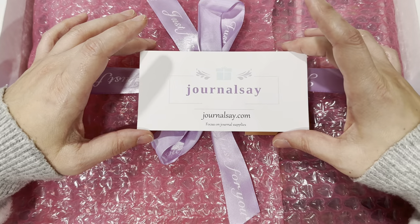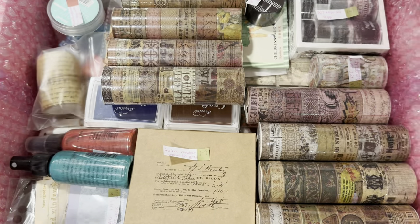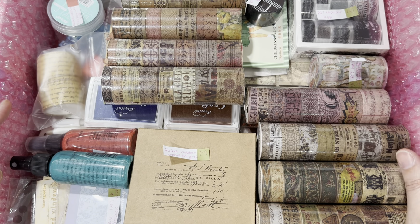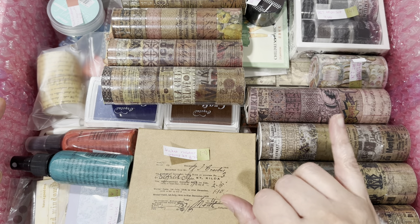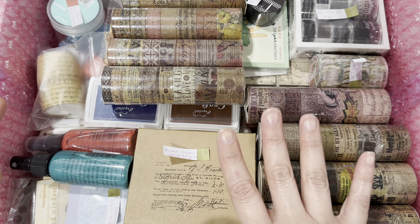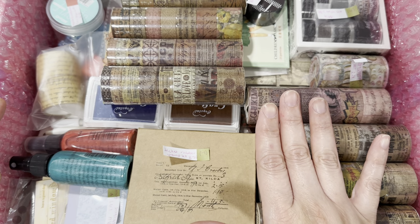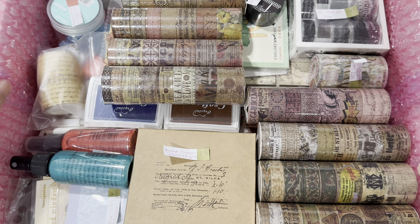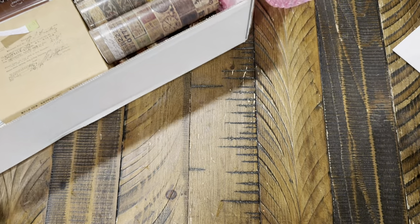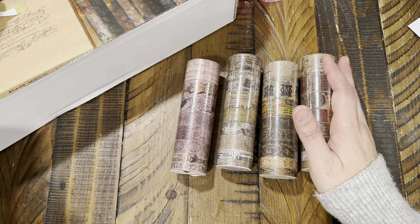I've already opened it and went through everything, trying to get all the pricing so I can share it with you. Look at how many goodies I got! I'll link everything down below — their website and individual items along with pricing. Let me go ahead and show you what they have.